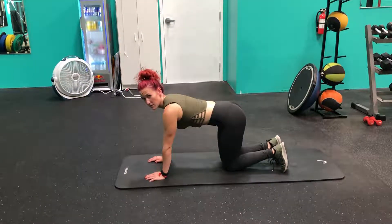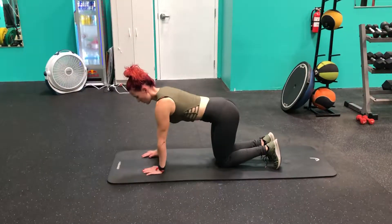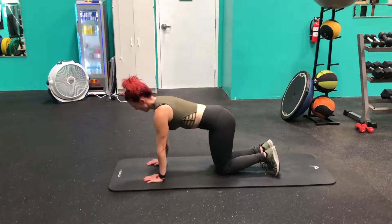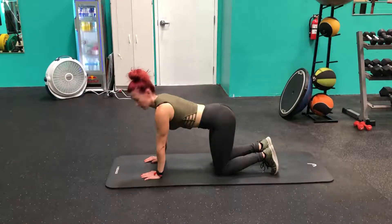Bird dogs are a stability and balance exercise as much as they are an abdominal exercise. Place your arms firmly underneath your shoulders so that your hands are in line, and sit in a tabletop position with your hips roughly shoulder width apart.